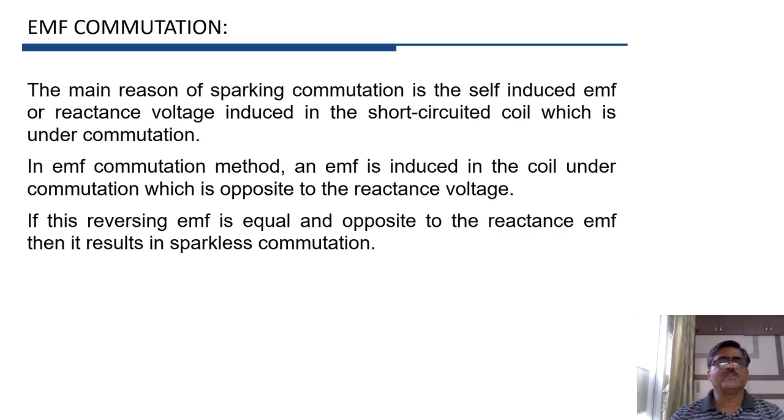The induced EMF in the coil under commutation is called the reversing EMF. If this reversing EMF is equal and opposite to the reactance EMF, then the reactance EMF can be neutralized, resulting in sparkless commutation. We can obtain sparkless commutation if the effect of reactance EMF is neutralized by the reversing EMF, and for that purpose, the reversing EMF must be equal and opposite to the reactance EMF.